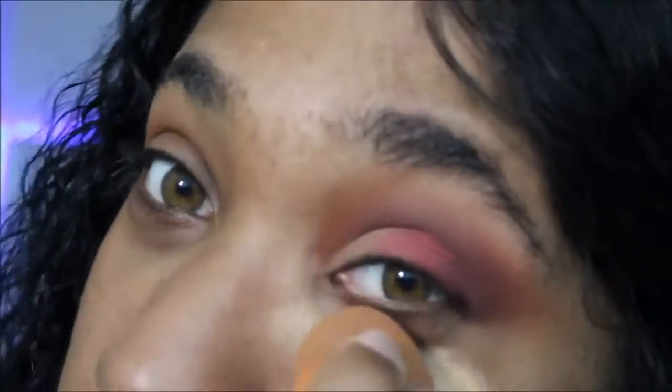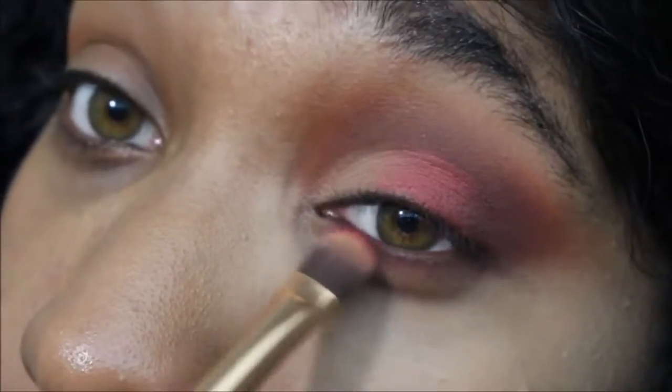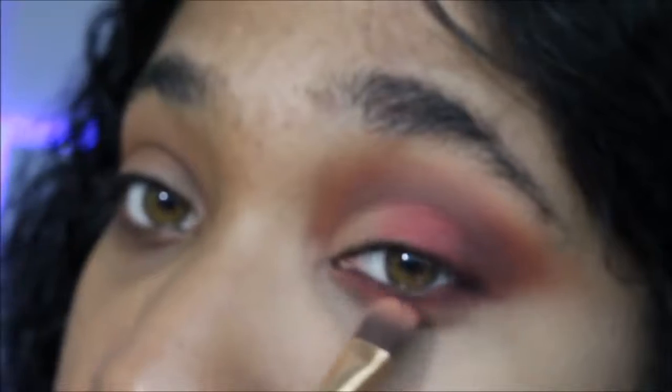Now we're going to put on an under-eye concealer that's at least 17 shades lighter than your skin tone — because how else will we get a man? I wait until after I do the eyelid to do my under-eye concealer because of fallout — it will just mess up your under-eye concealer, and that's not cute sis. So now we're going to put eyeshadow on our under eyelid.